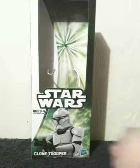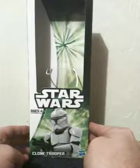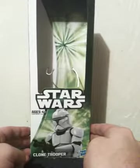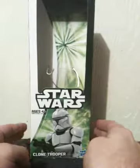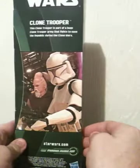Now, the way the figure itself is done up, it's almost like a classic — I want to say 70s, early 80s — 12-inch Star Wars figure. Front of the packaging, side, back, and they use a shot from Episode 2.